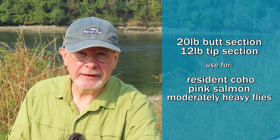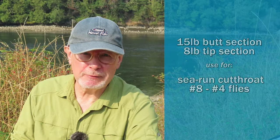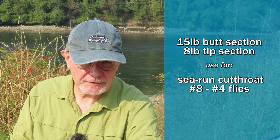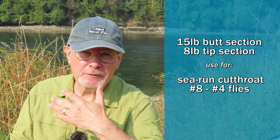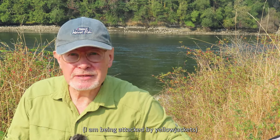The second leader has a 20-pound butt and a 12-pound tip, and I use that one for pink salmon and resident coho — it'll still turn over a pretty big fly. Lastly, I make a leader specifically for sea run cutthroat with a 15-pound butt and an eight-pound tip. With the appropriate rod, an eight-pound breaking strain leader will quickly enable you to land pretty much any sea run cutthroat, and that's important — we certainly don't want to play these fish to exhaustion.